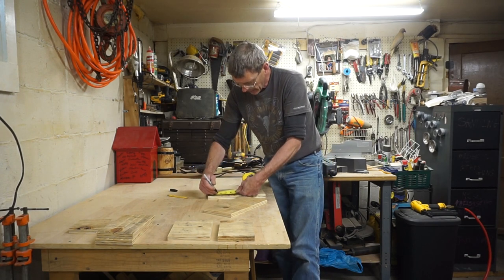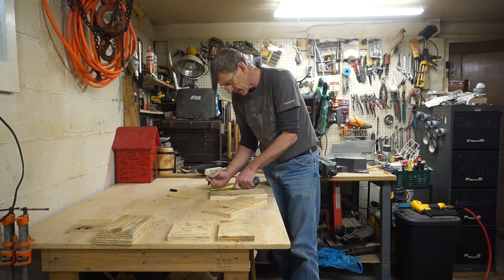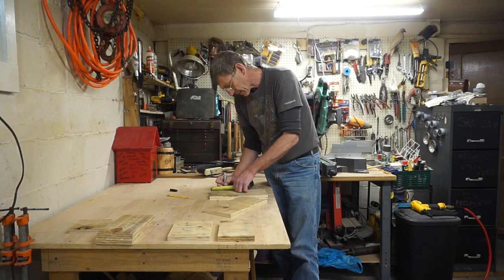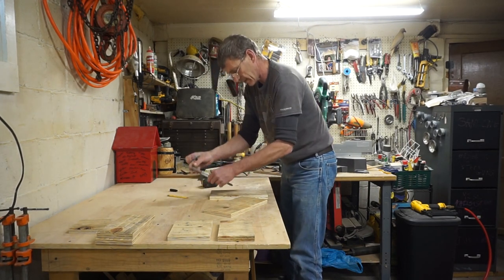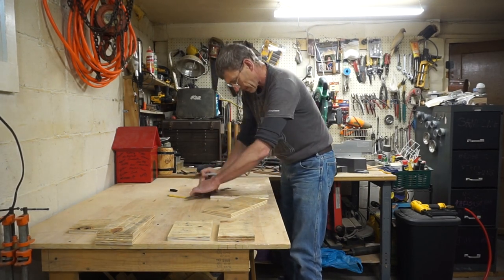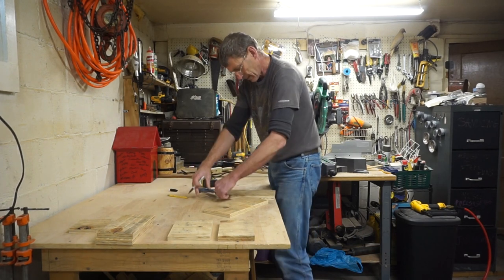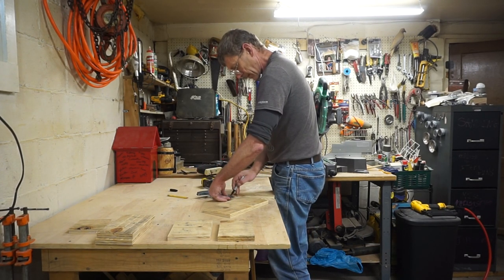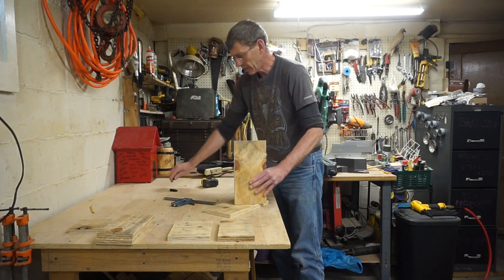And if you wanted to help yourself out, measure 3 inches down this way and make a V-sign to mark your roof peak.